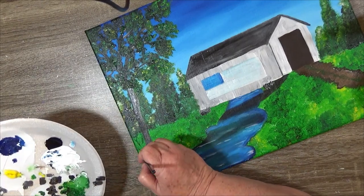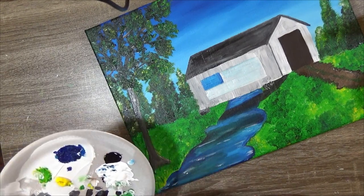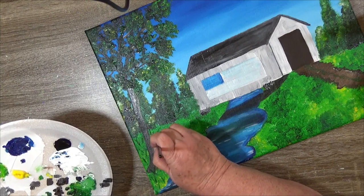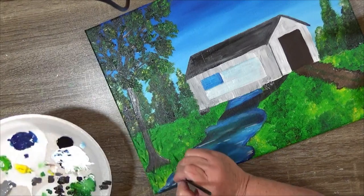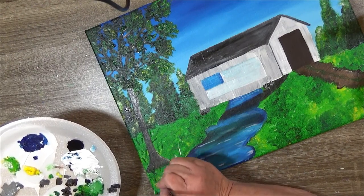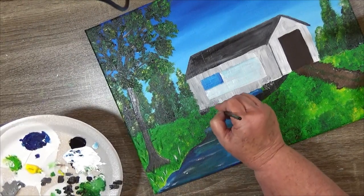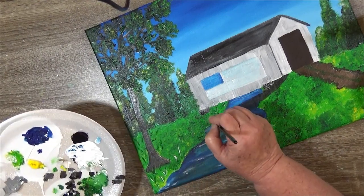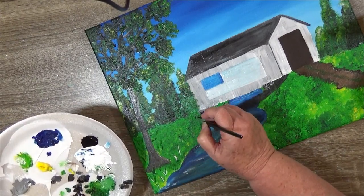I'm going to put some behind the tree, put some on the tree — it doesn't matter. This one can come out from the tree. I'll grab some white with it and do some white ones — just give it some different colors. Do some green, and then we can always come back and do some hanging over the river. I just don't want the grass to go into the river.